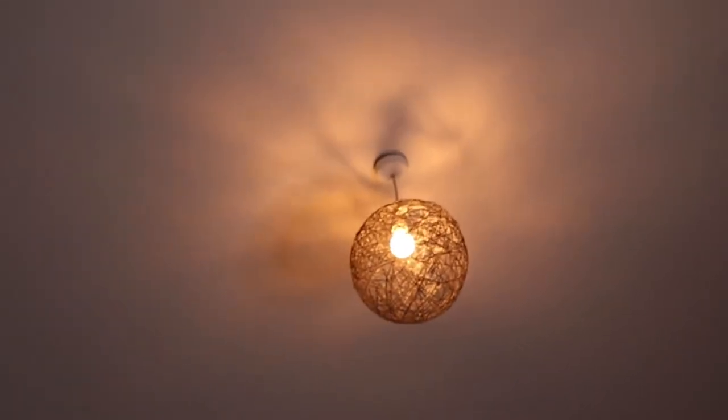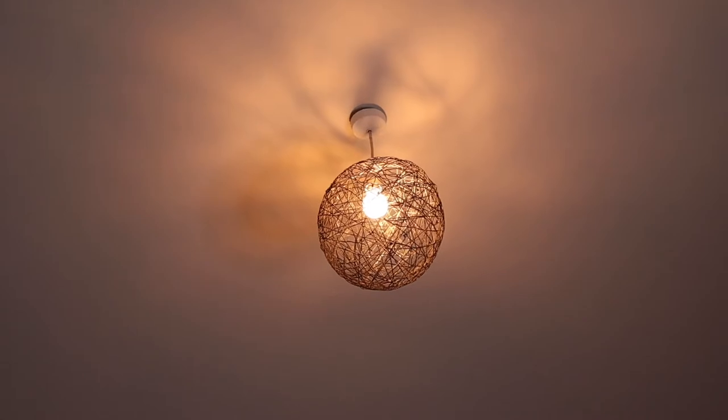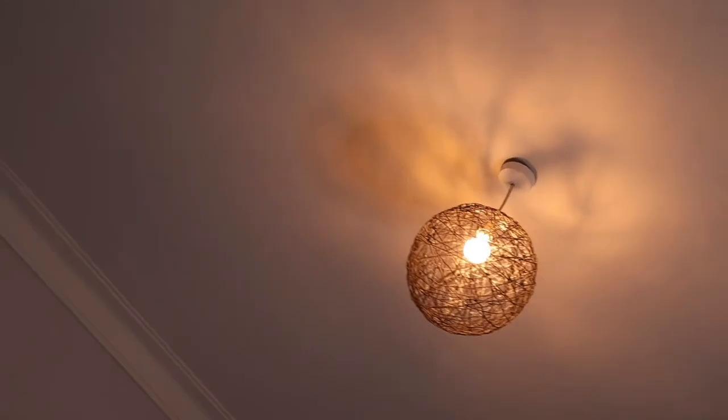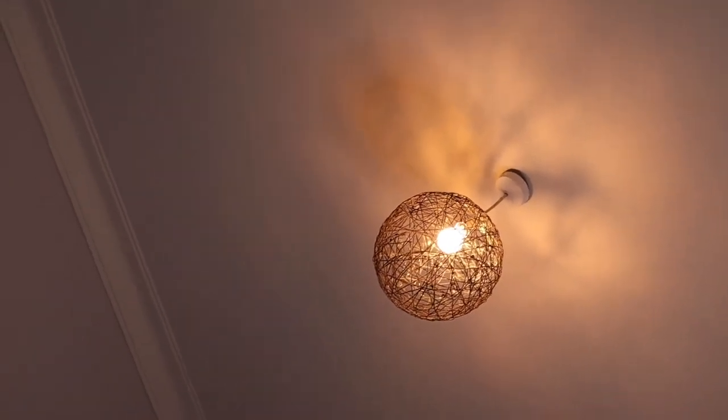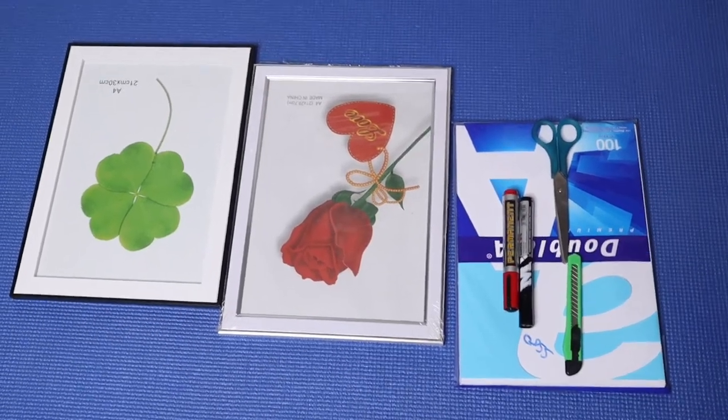I really didn't like it that much with the white bulb, so I ended up getting a warm bulb. My camera acted up and didn't want to focus, but I like the warm light better. I think it turned out great! Now let's move on to the second DIY.